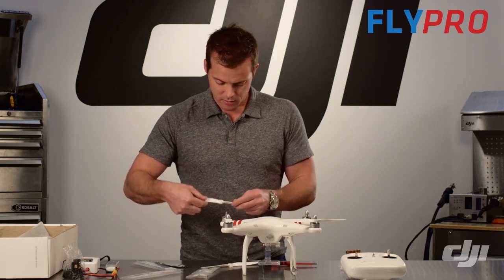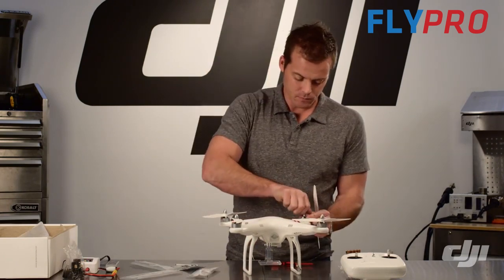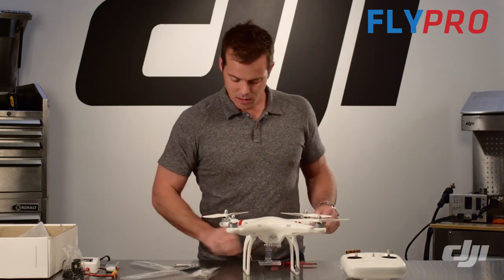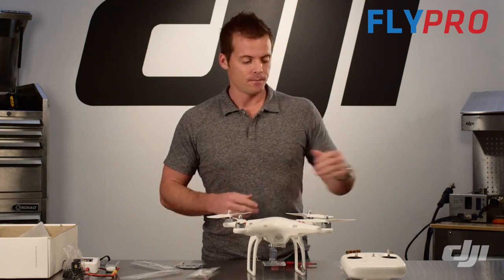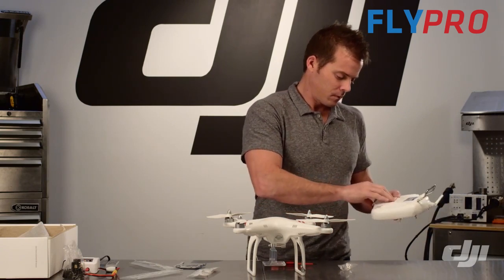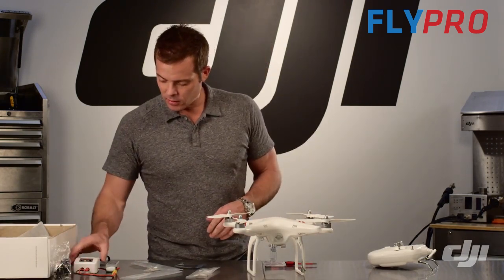Do the same thing with the other two propellers — match counterclockwise with counterclockwise and clockwise with clockwise, tightening each one up. You've now finished the assembly of the airframe for the Phantom. Next, take your four AA batteries and install them into the transmitter. Check that it powers on. With our charger, we can see that charging is complete, so simply detach the two cables.